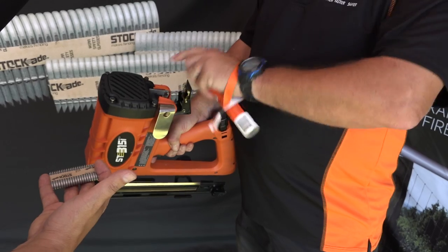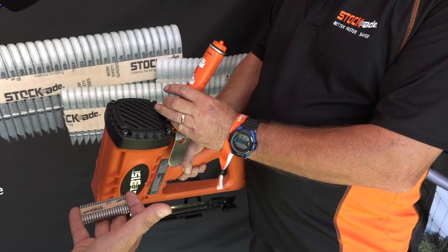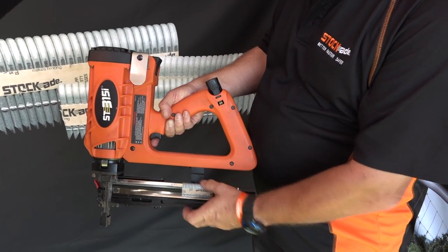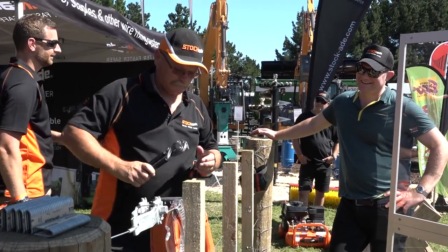And how has it made it faster for you? What is the time difference compared to the fencing you used to do before you had the gun and now? Well, you work it out — like, to staple one off a post, you're now cutting that down to like 20 seconds sort of thing, so you're moving through the posts pretty quick.